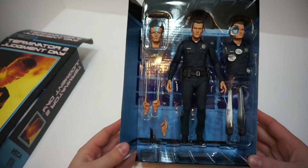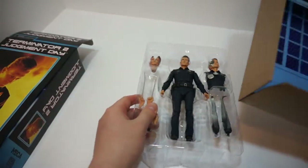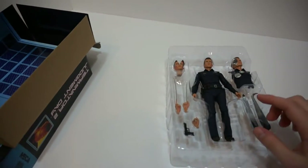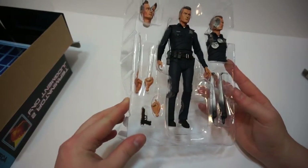The background on the box is the psychiatric ward that was in the movie. I believe the T-800 just came with like a generic alley background.